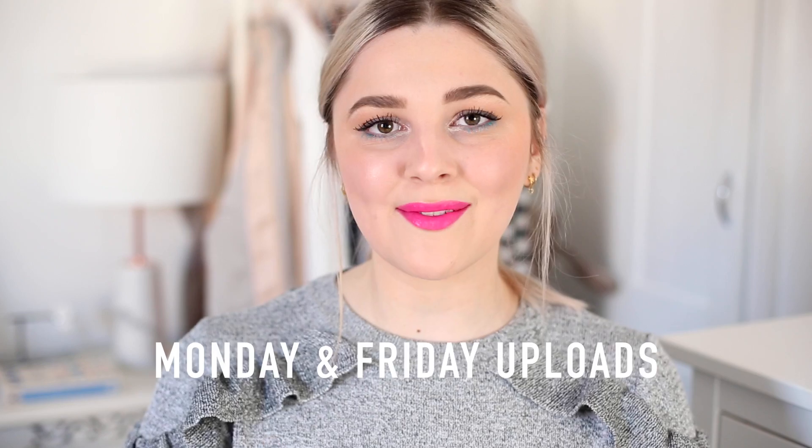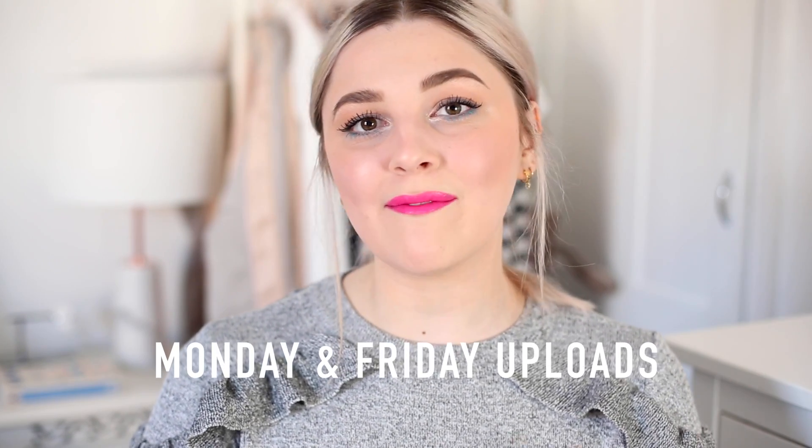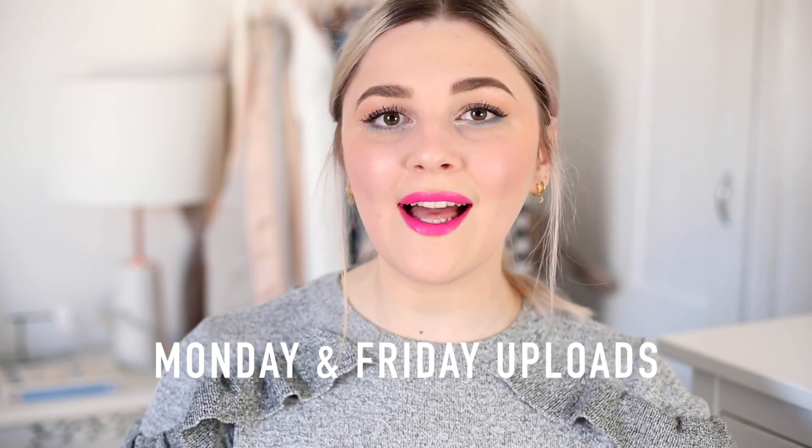The standouts from this haul have to be the Revlon PhotoReady InstaFix Highlighting Stick — I love it, it completely changed the way my makeup looked. Such a beautiful colour. I also really enjoyed using this brush — it's a really good dupe for the Artis brushes, so if you're yet to try them because they're pricey and tricky to get hold of, pop into Boots and pick this up. Don't forget I'm uploading on Mondays now instead of Sundays — Monday nights and Friday nights are when my videos go live. Subscribe if you haven't already. That's it for me — see you all soon, bye!